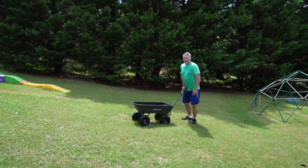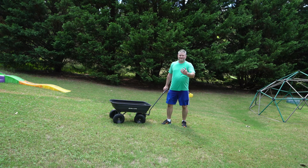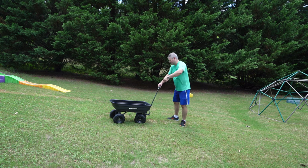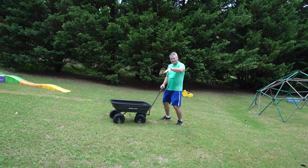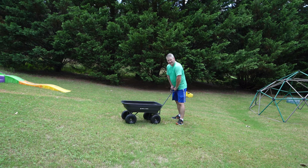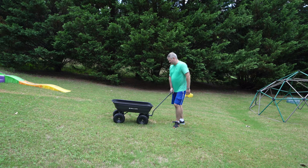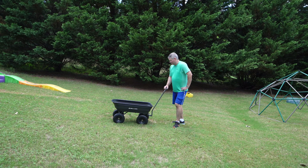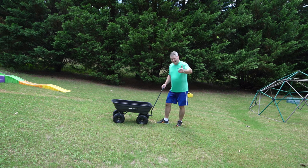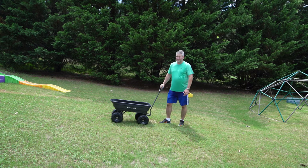I was looking at wheelbarrows and they're expensive — same basic design: a single wheel on the front that's often not even a quality wheel, wood or metal handles. It's just not a cutting-edge experience. When I was looking at wheelbarrows I found some comments saying 'get a Gorilla Cart.' I looked it up and then I looked at the prices and it wasn't bad at all. In comparison to wheelbarrows, the price was very reasonable.